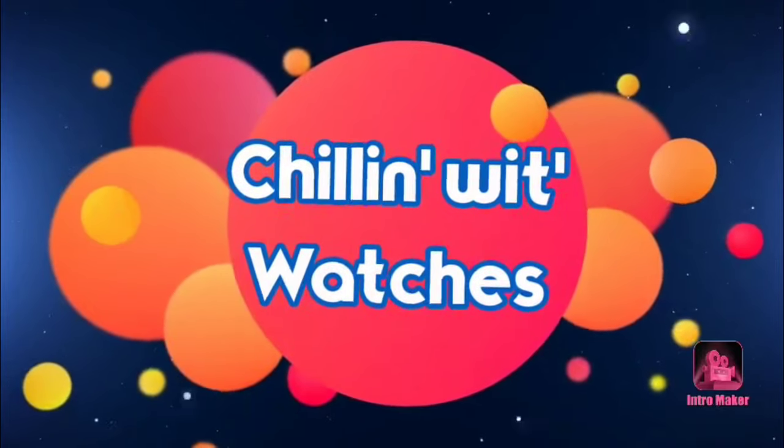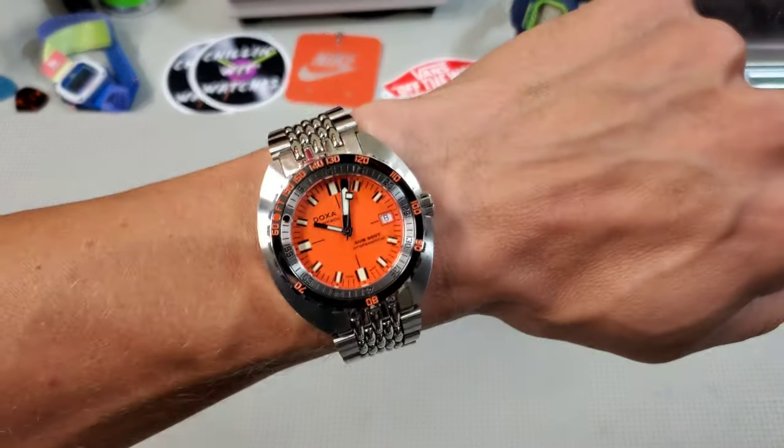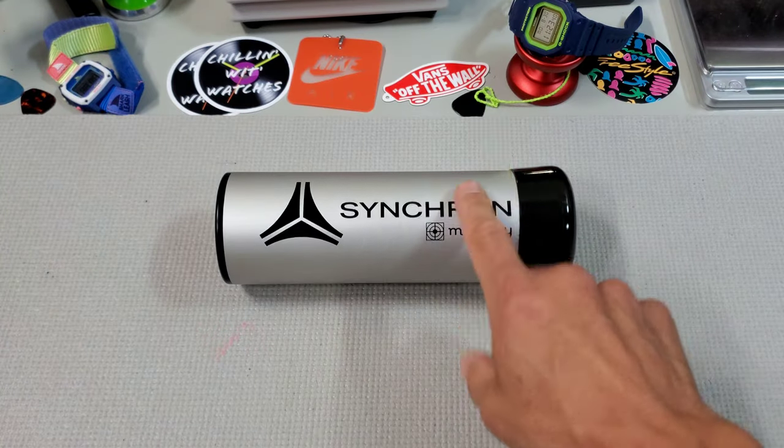I'm Pete and we are Chillin' with Watches. I did a quick check on the Doxa this morning because I have a feeling we're gonna want to look at this one compared to this one, maybe just a little bit.